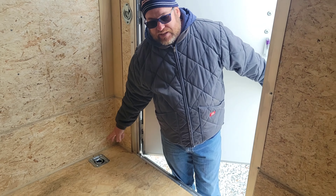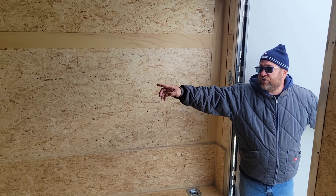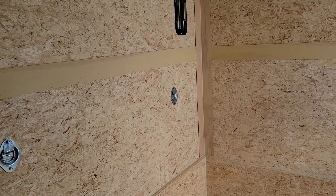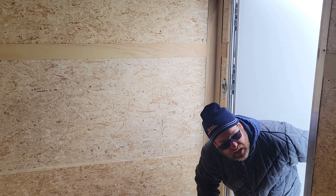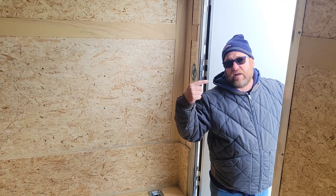It comes with six 5,000 pound D-rings on the floor. It also comes with four to six 2,000 pound D-rings around the outside edge.